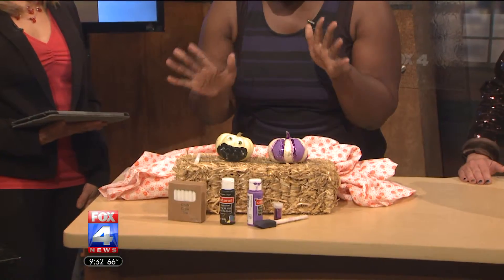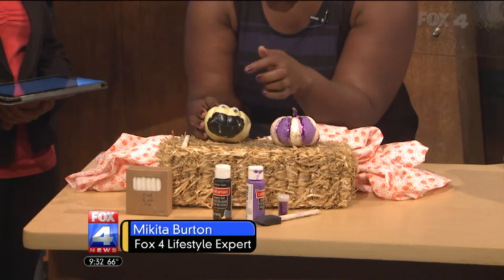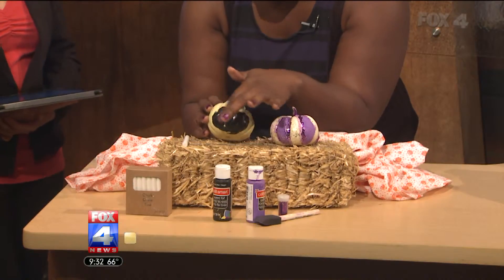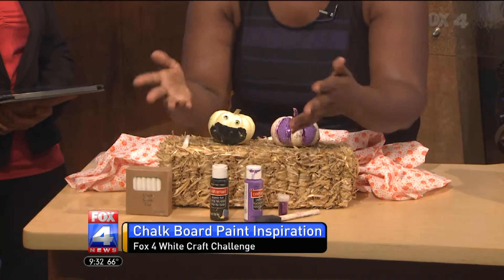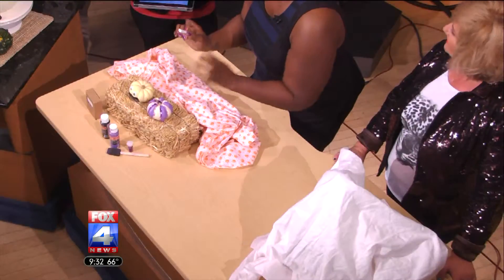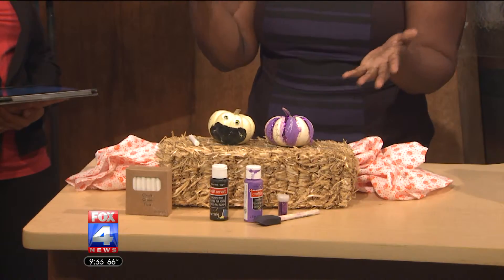Fox 4's lifestyle expert Makita Burton is up next. I did mini pumpkins because I have little ones, and I used chalkboard paint — it's kind of my absolute favorite thing. The little ones actually helped. You can make a face, then erase it and make another depending on your mood. We used googly eyes, and chalkboard paint comes in a ton of colors and is washable so kids can do it themselves. My daughter Lauren is all about purple and sparkles, so that totally works too.